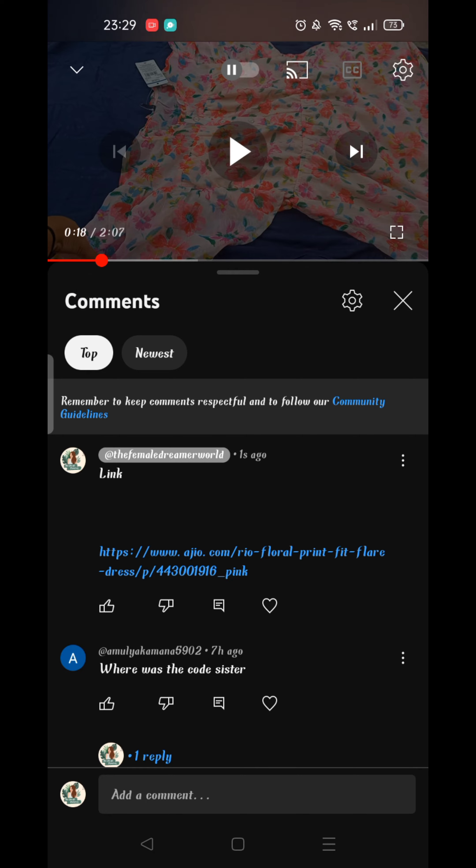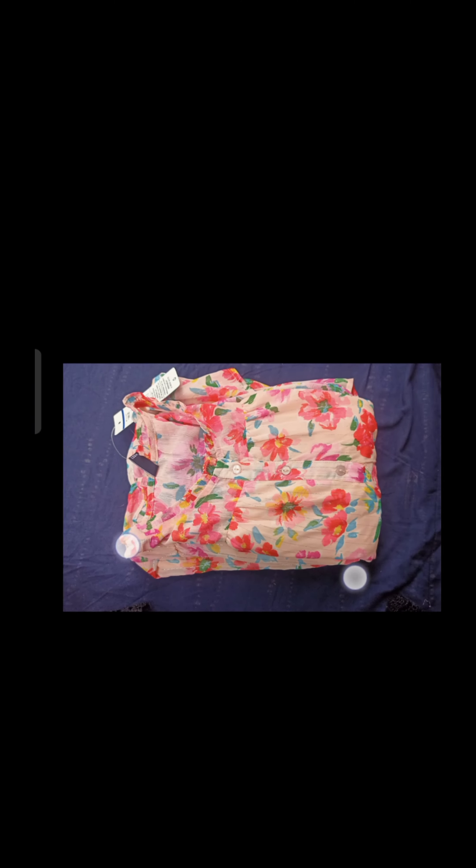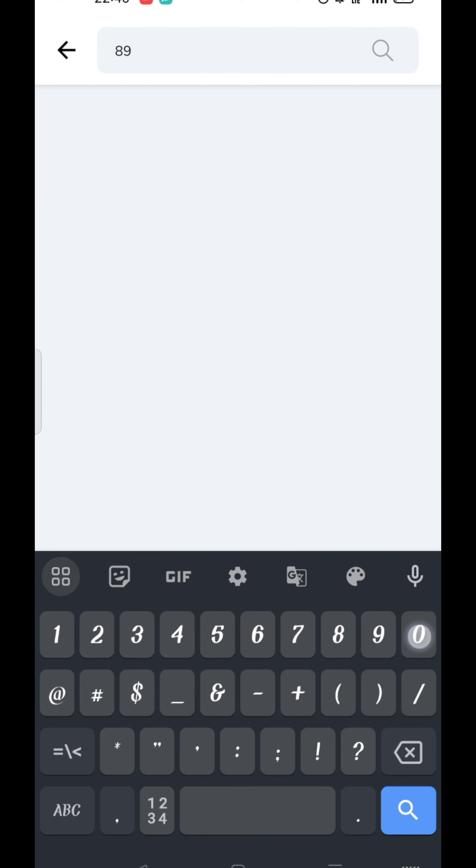You can use the codes for the YouTube channel. For example, I have a dress code. This is the back side of the code. You can type this code in the Aju app and use the dress product.